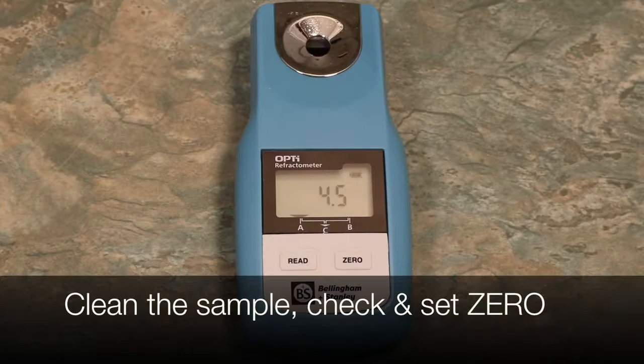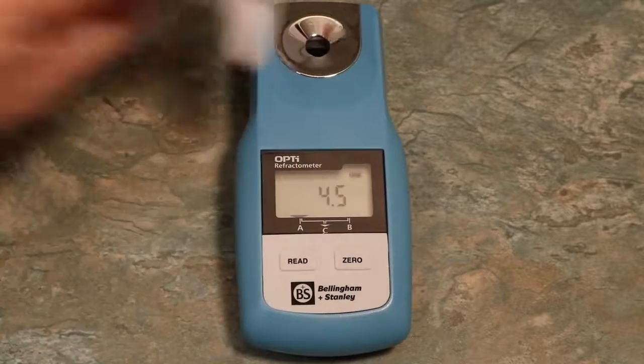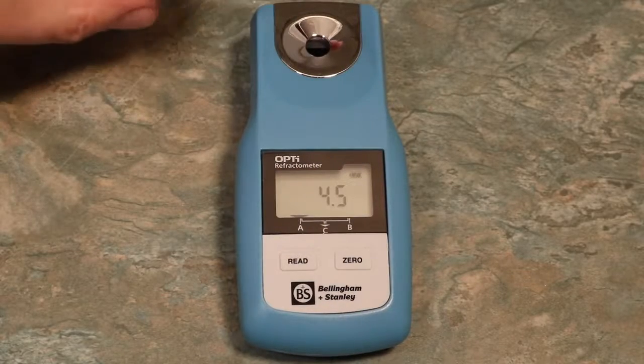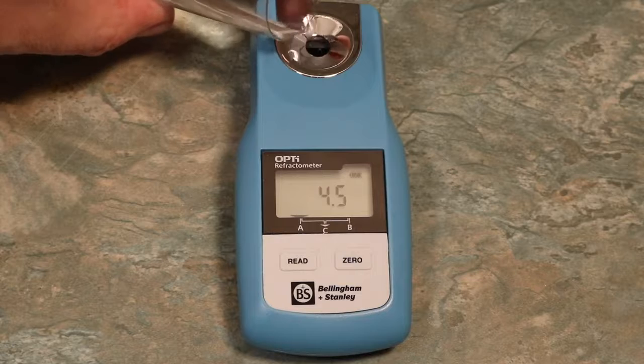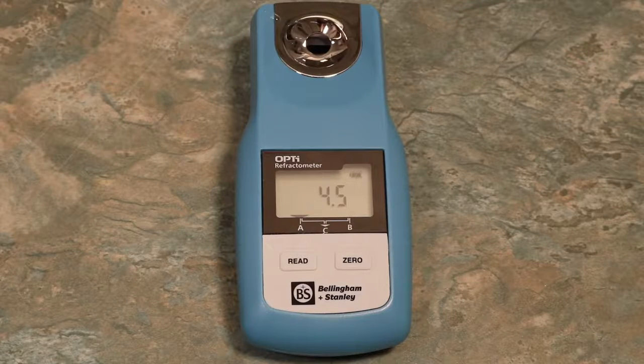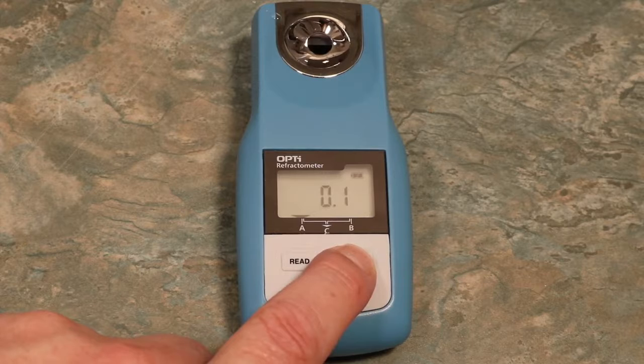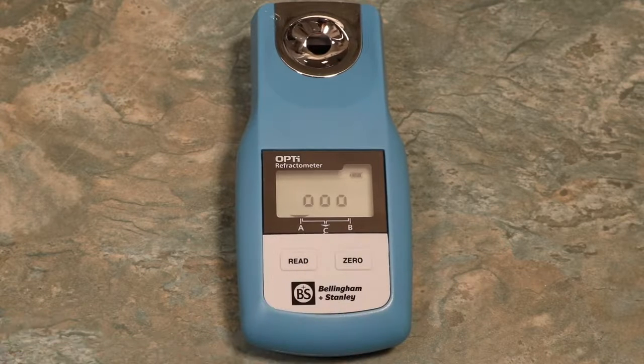To perform a Zero calibration, clean any remaining sample from the refractometer using a clean tissue. Apply some filtered or distilled water. Press Read to confirm whether it requires a Zero. Our example shows a reading of 0.1, which means we need to zero calibrate. Simply hold the Zero button down for three seconds until a row of zeros appears, then press Read to take a reading. When 0.0 appears, the instrument is calibrated.